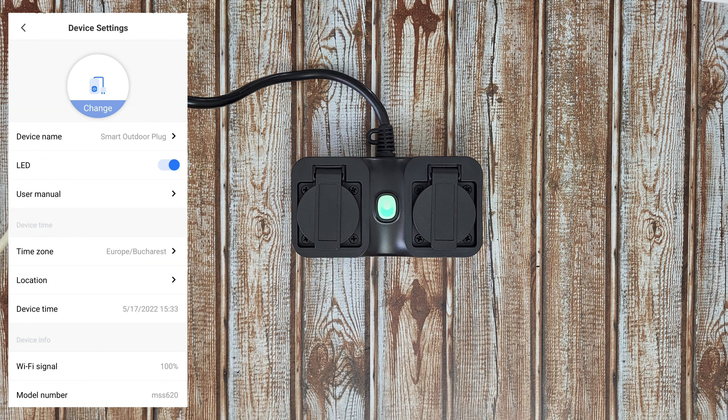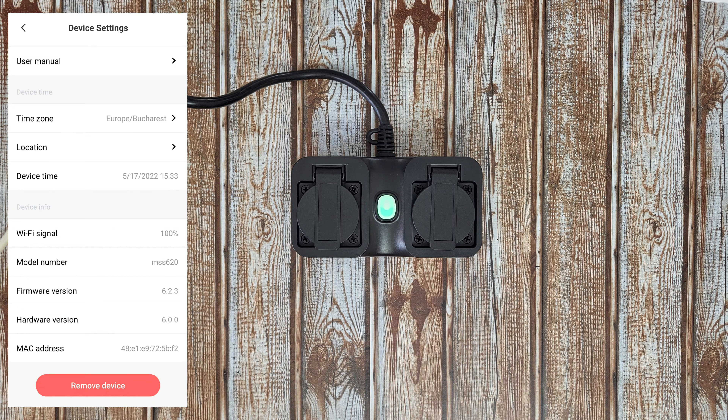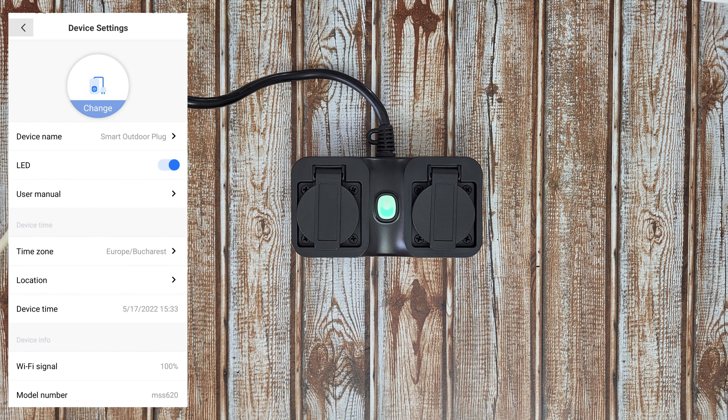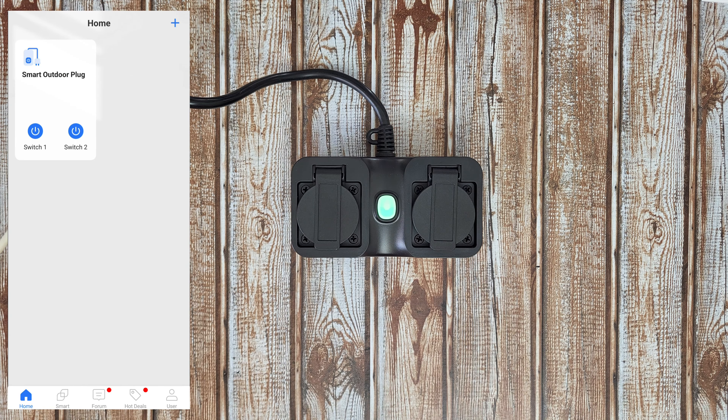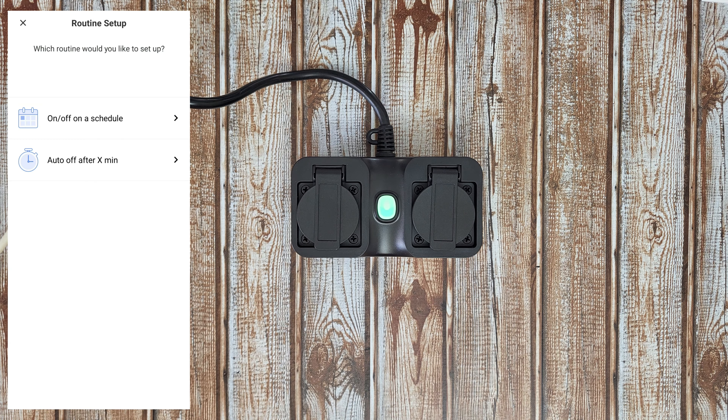In the settings, you can rename the device name. The LED can be switched off or on — useful if you want to use it near a bedside table. You also have user manual, time zone, location, device time, Wi-Fi signal, model number, firmware version, and MAC address.